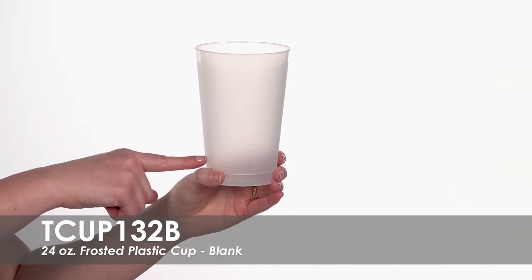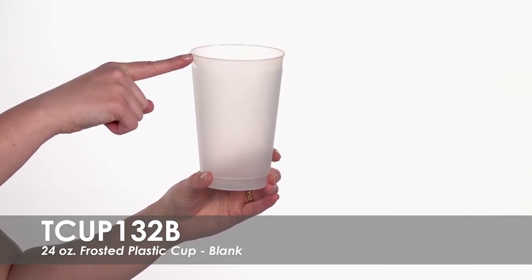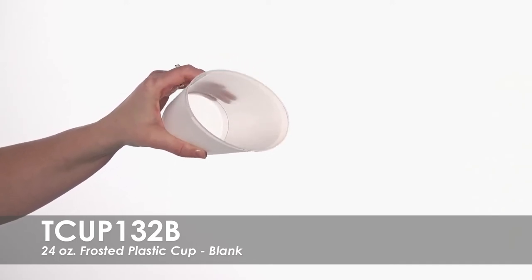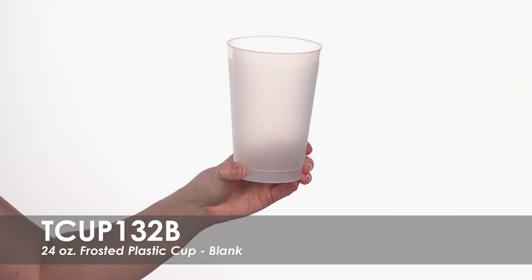Made of translucent plastic, these BPA-free cups hold 24 ounces of liquid to the brim. These large reusable cups can be recycled when no longer needed. Use these cups to serve soda or water in for an elegant touch.